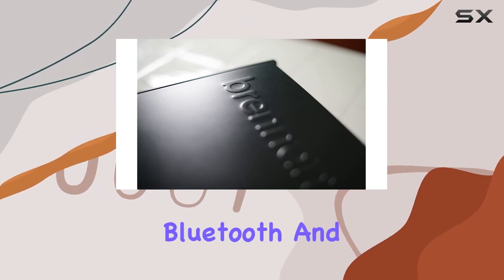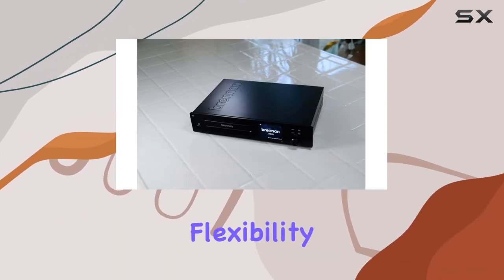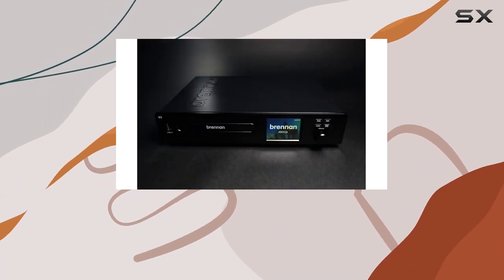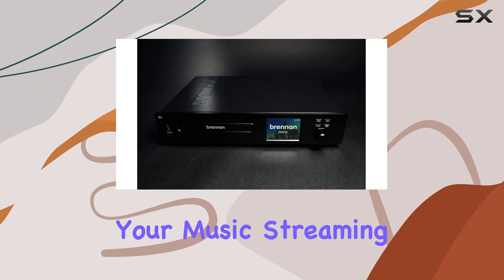Connectivity options include Bluetooth and USB, offering flexibility in how you stream and transfer your music. The inclusion of internet radio and Bluetooth functionality further expands your music streaming possibilities.